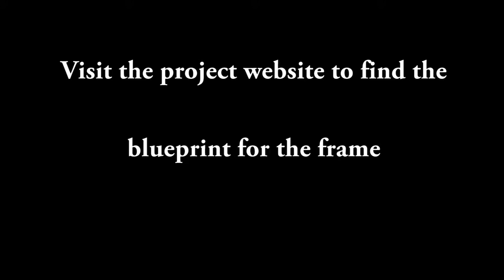I need everyone to go to the project website to find the set of blueprints that contains every measurement for this video. You'll need that as we proceed.